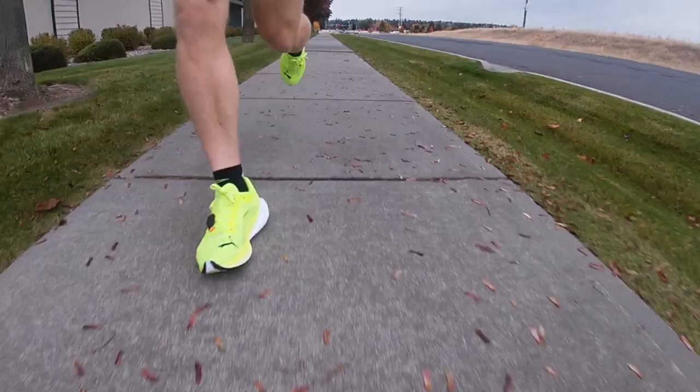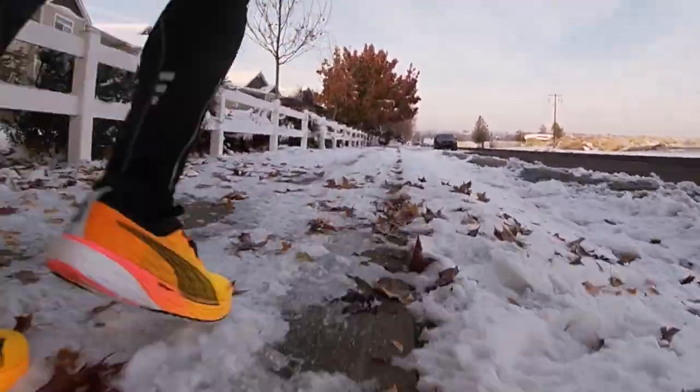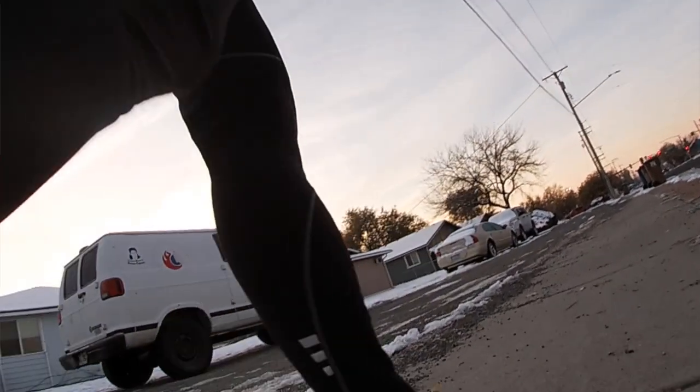So that concludes my review of the Puma DV8 Nitro 2, both wide and regular fit. I hope you found this video helpful — let me know by hitting the like button if you did. Please consider subscribing. Thanks so much for watching, and if anyone asks you what your favorite YouTube running channel is, just tell them it's Time to Run.